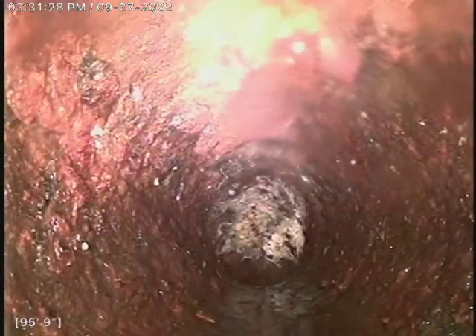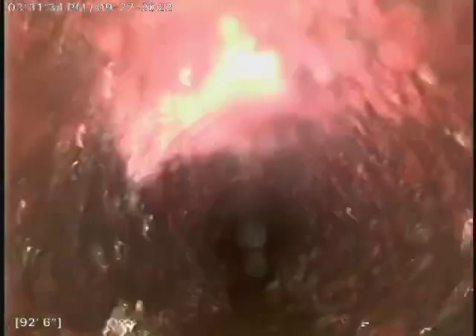We're at the city tap about 97 feet. This is a cast iron line all the way back. That was a clay city main, but our line here is cast iron. We descaled it and got the rough edges off there.